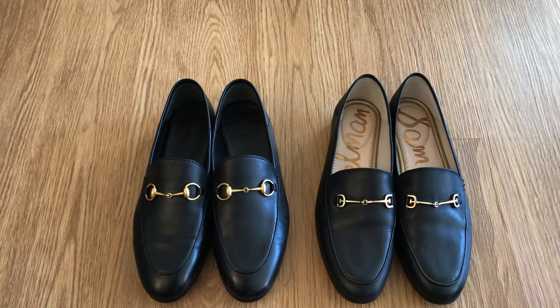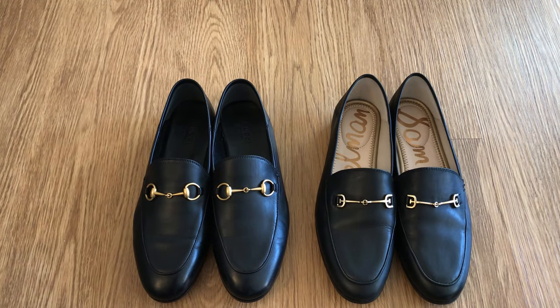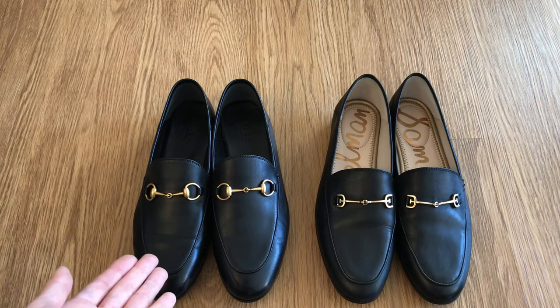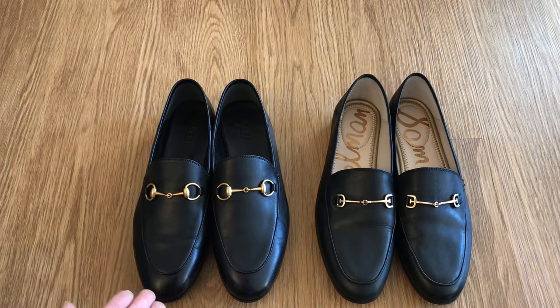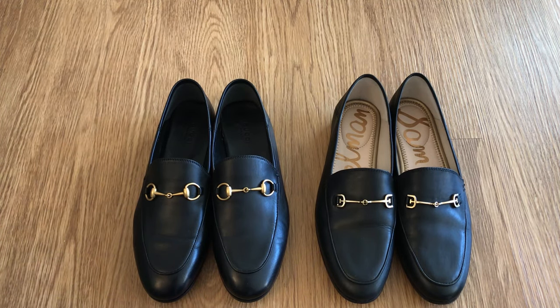If you watched my video a couple weeks ago you know that I ordered both of these. The very first pair of Brixtons I got didn't work out — they were a half size larger and there were other issues so I wound up returning them. I did order again half size down from the Gucci website directly, which I highly recommend. Not only for the better packaging but I found the condition and quality was much better when it came from Gucci direct versus from the department stores.